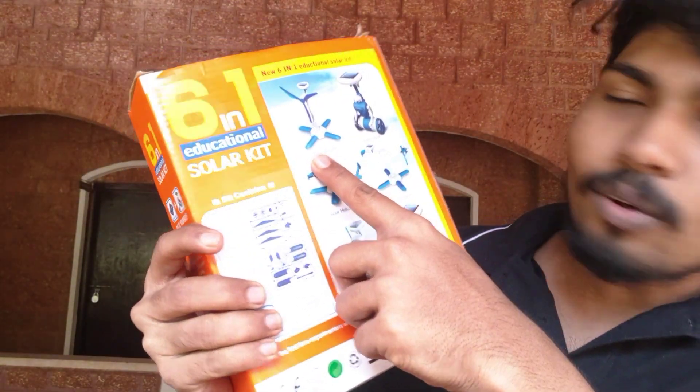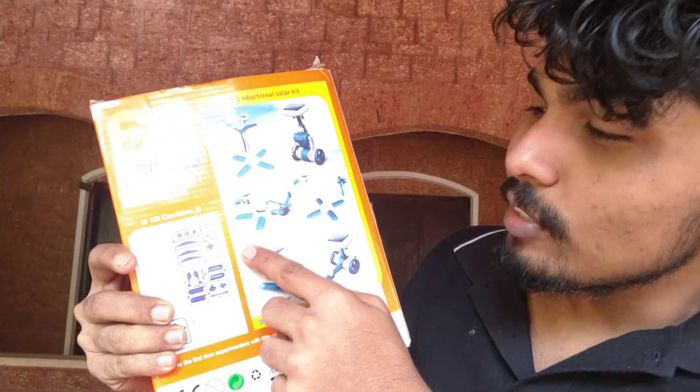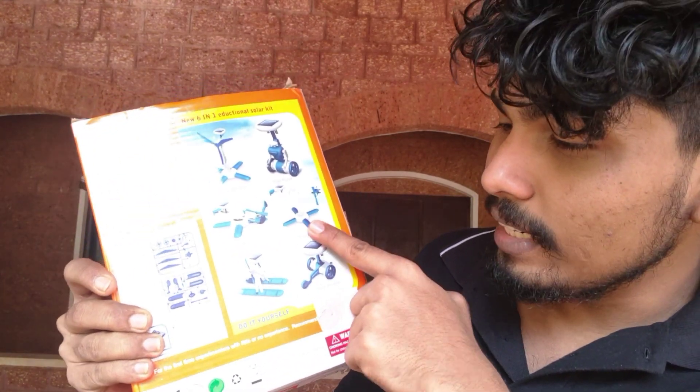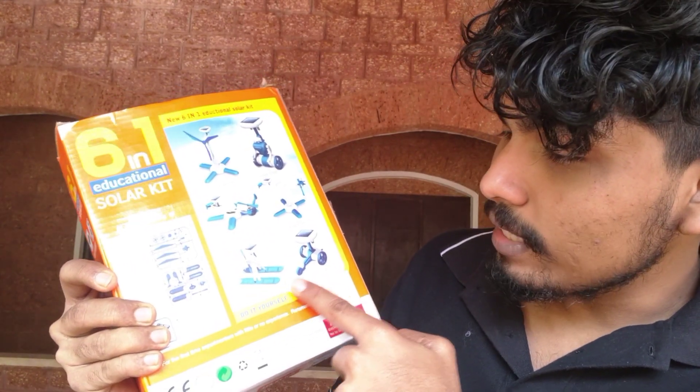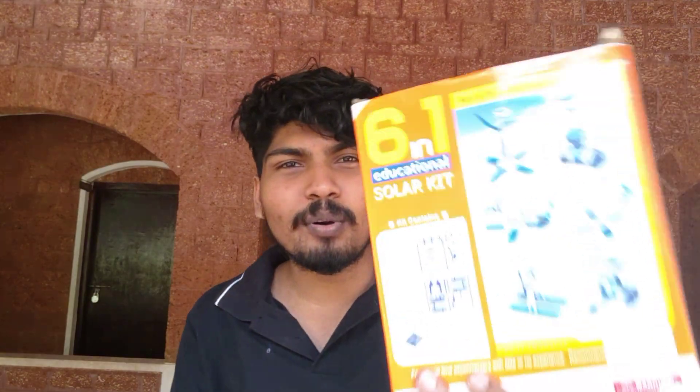We also have a solar windmill, solar robot, solar helicopter, solar plane, solar airboat, and solar wheeler. This is a small kit product.